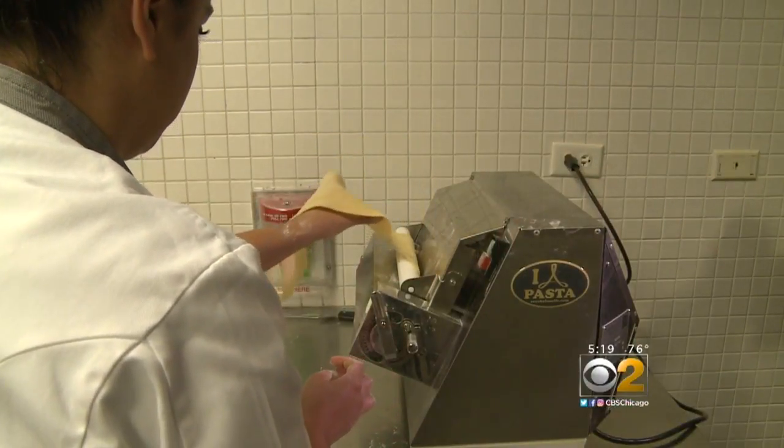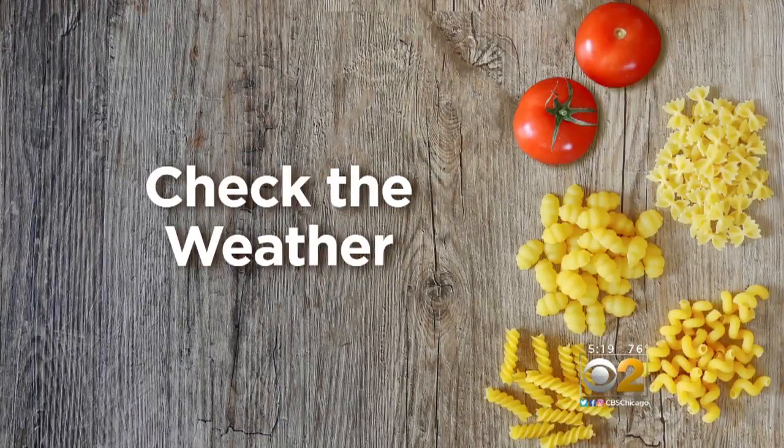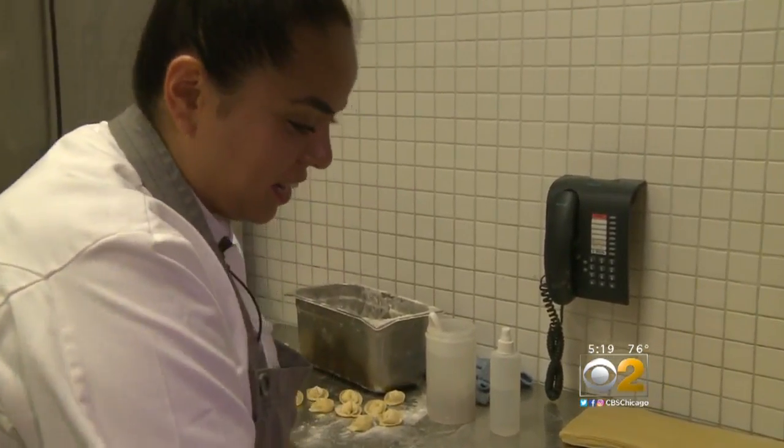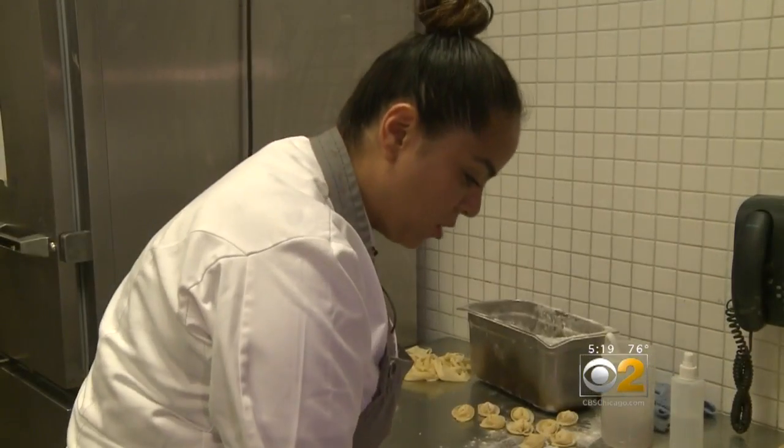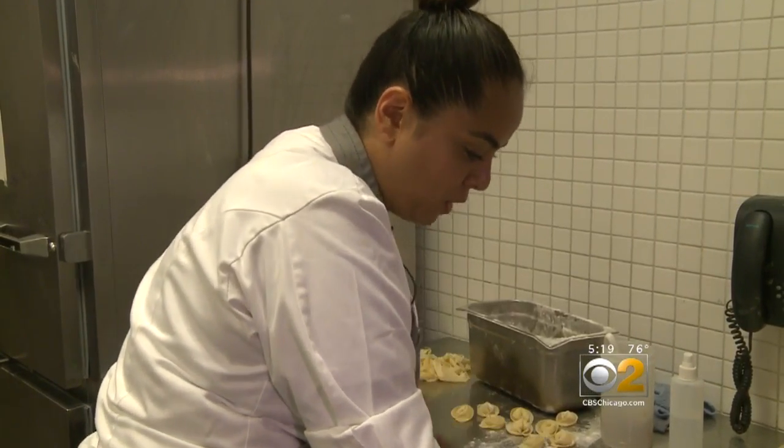Finally, if you're making pasta from scratch, check the weather forecast. As I'm coming in, I already know that it's kind of humid and my pasta is not going to behave so well. It's just a matter of adjusting the recipe, adding more flour.